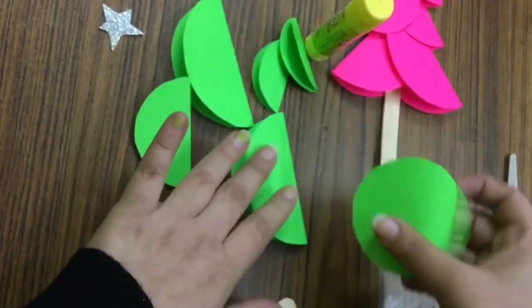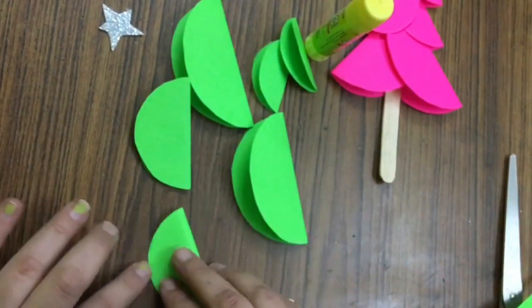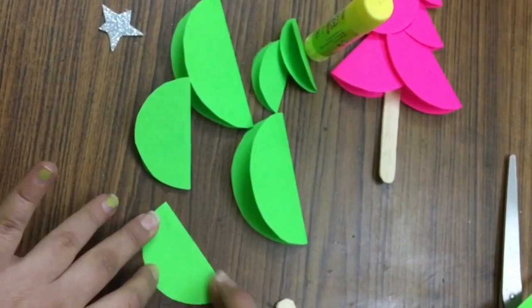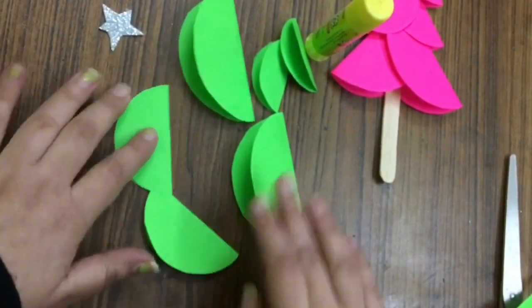You can make the tree in any color. Now our semicircles are ready.